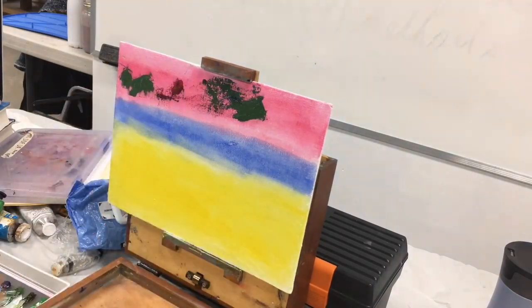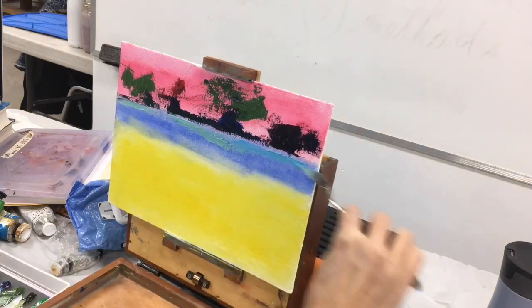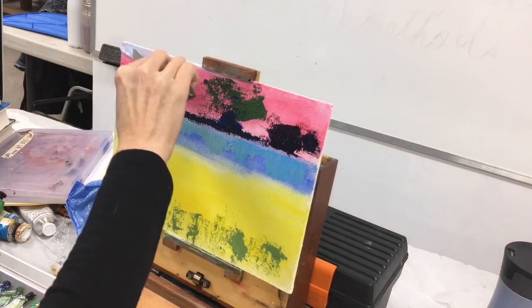I then dabbed on color with the palette knife in three bands, which were the basic masses of my painting: pink in the top, blue in the middle, and yellow in the foreground.